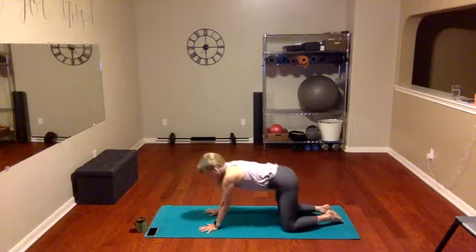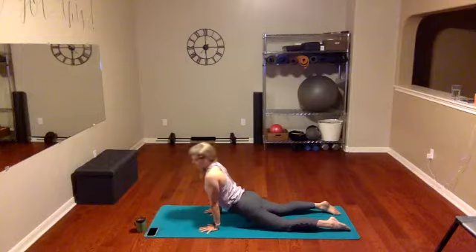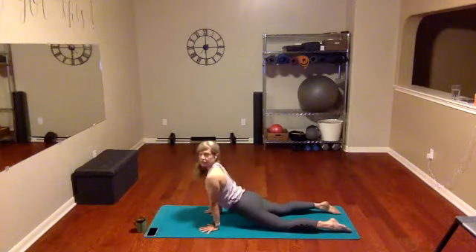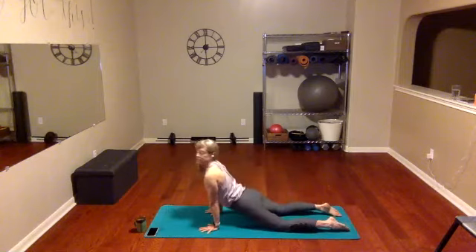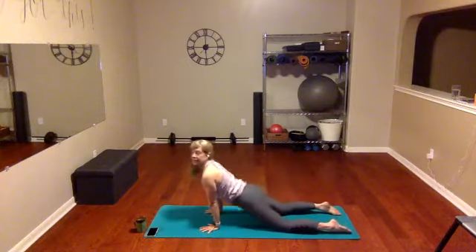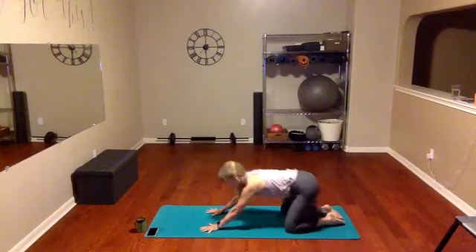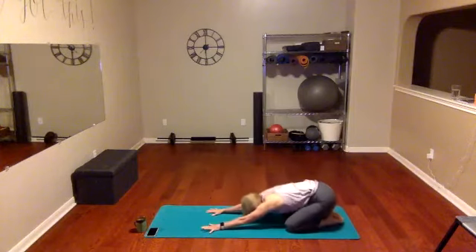Now bring it right back up and take it into upward dog. If your back is not warm enough, go down to your elbows when we come forward instead of your hands. We're going to flow through this — back and front. Inhale in your open position, exhale in your folded position, just flowing through it. When you come to your front position, bring those shoulders down and back, keep them away from your ears.